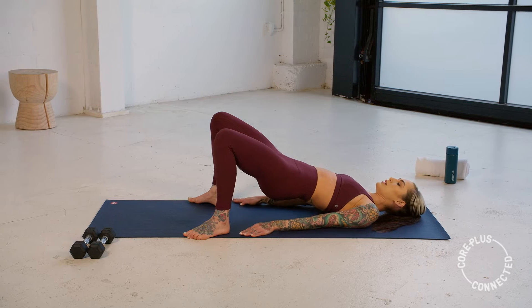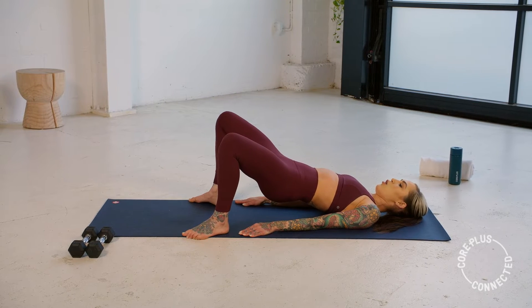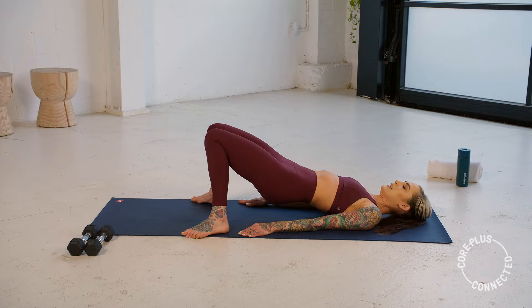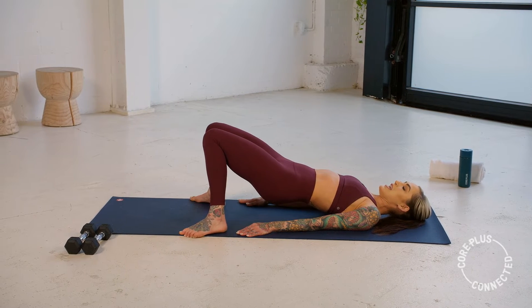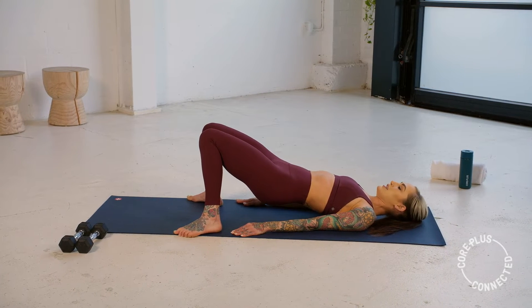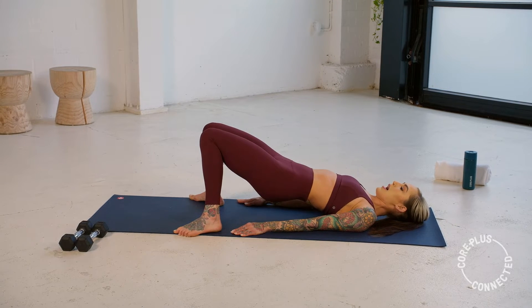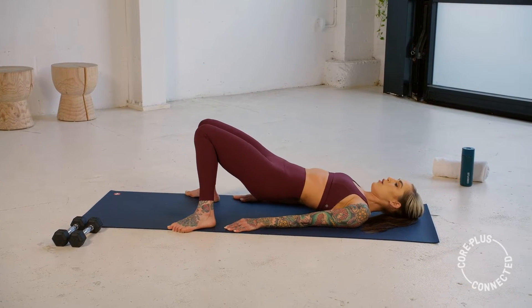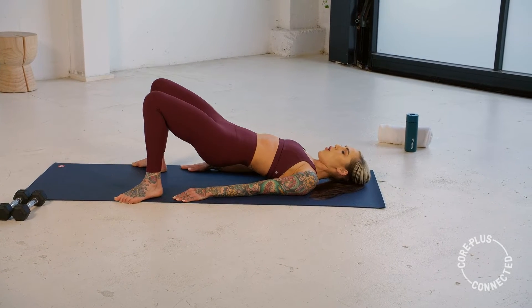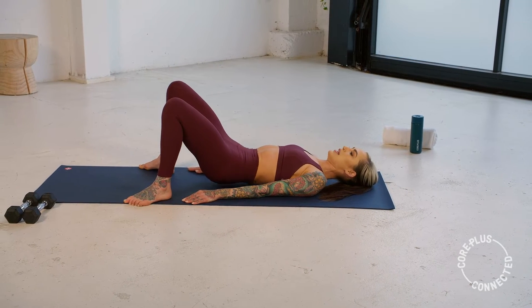We squeeze the knees in, open, in, open — last little bit. Open, in, open. Now squeeze those knees together — hold. This is it — pulse up, up. For five, four, three, two, and one. Open those knees, roll down, hug those knees into your chest.